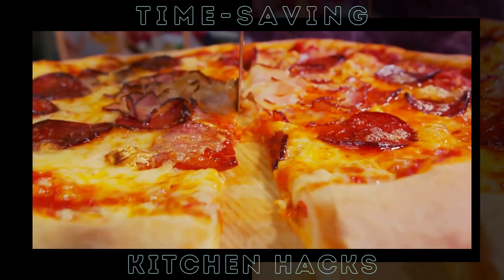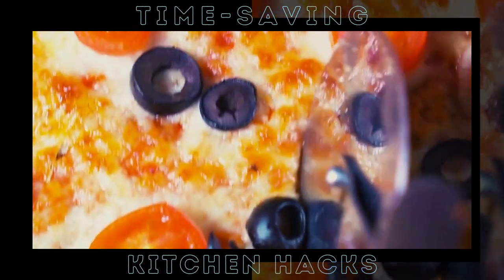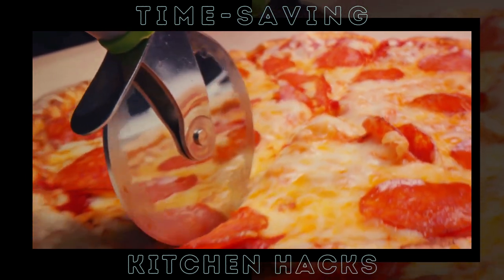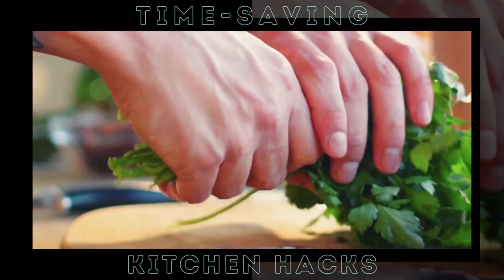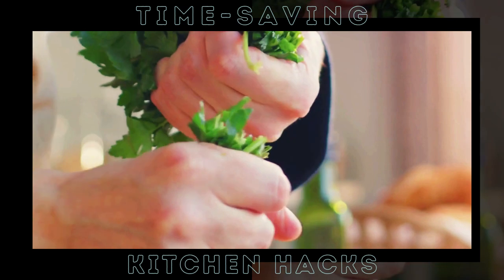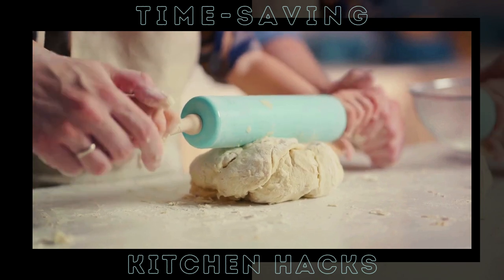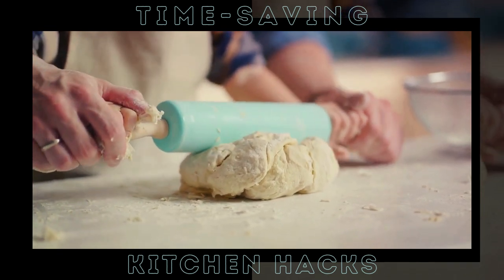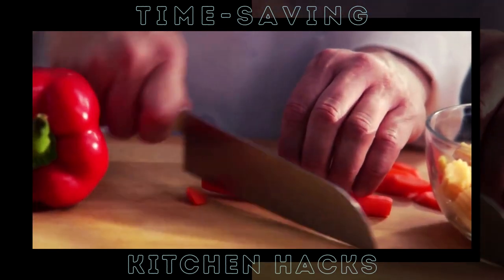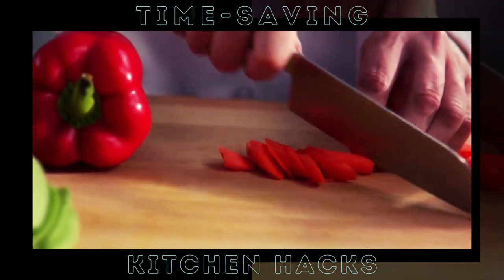We couldn't let you go without sharing one final bonus hack to make your kitchen life even easier. Ever found chopping herbs and greens a tedious task? We have a solution that's not only quick, but also prevents bruising of the herbs. Say hello to your new best friend: the pizza cutter. Your pizza cutter isn't just for slicing up your favorite pie anymore. Simply bunch up your herbs or greens and roll the pizza cutter back and forth over them. This method is incredibly fast, and because it's a rolling action rather than a chopping one, it's much gentler on the herbs. They'll stay fresh and vibrant, adding that perfect touch to your dishes. Use a pizza cutter for a quick and effective way to chop herbs and greens — it's all about working smarter, not harder in the kitchen.